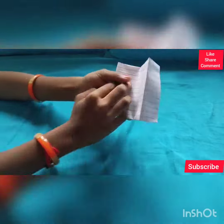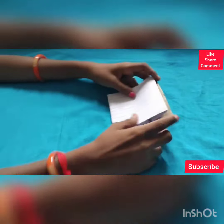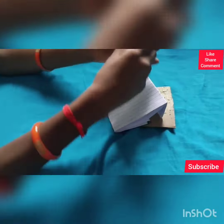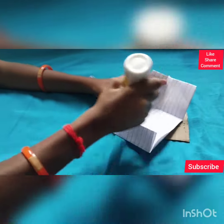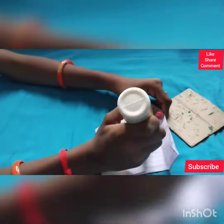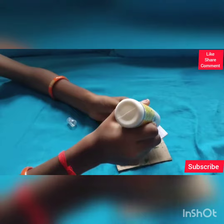Now we are going to take the cardboard piece and stick it on like this, using the glue. First we have to secure these edges so it sticks properly. Let's add some glue here to secure the edges.